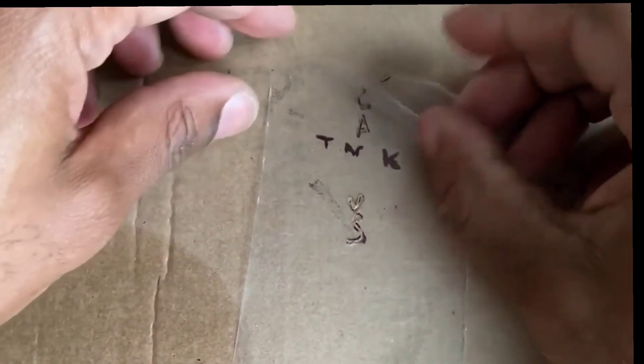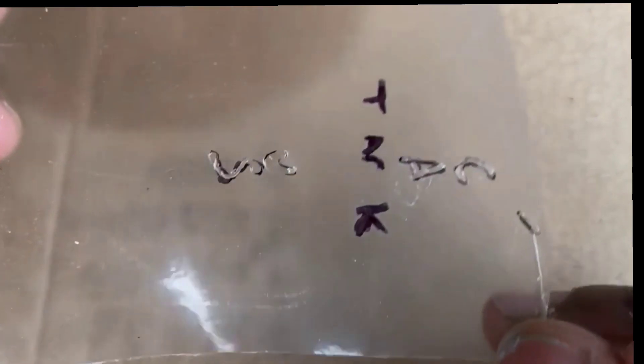I'm not gonna do the whole thing, but you can see it's cut out really, really smoothly — nice and well.